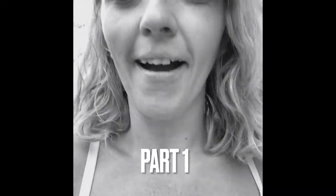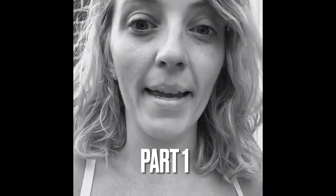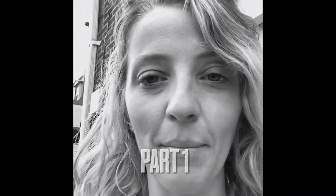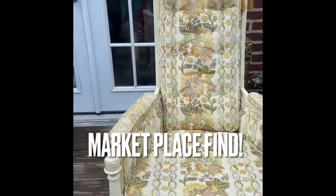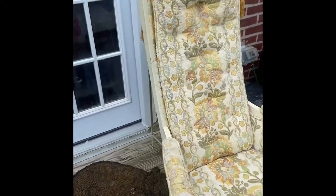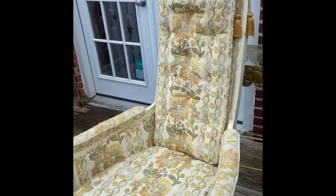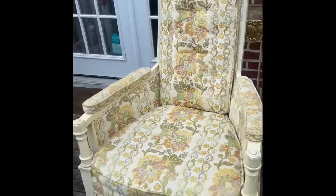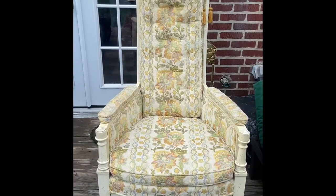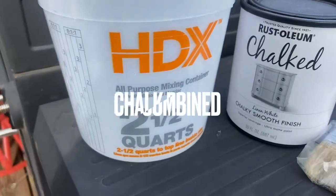Throne chairs have been the big thing, so I got these off marketplace. They have the shape of the throne, which is awesome. The build is pretty much there — the structure and everything I need is there — just a matter of painting it, adding some medallions, and making it bling.